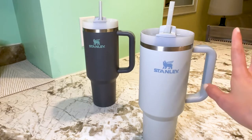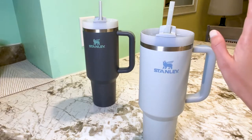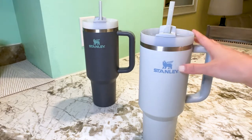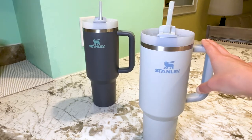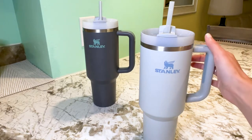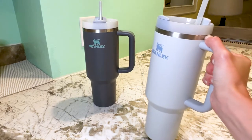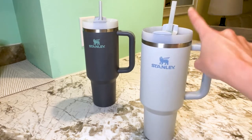My only con with this cup — and this really isn't a big deal — is that when it's full it does get quite heavy. It feels kind of like I'm carrying a weight around, and if I'm carrying two of them I can get a good workout in. But the great thing is the handle does make it easier to carry around despite how heavy it gets.